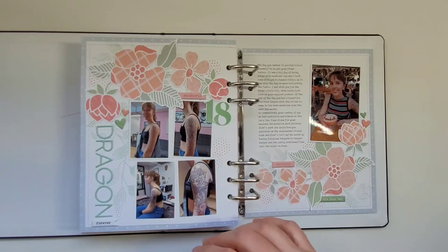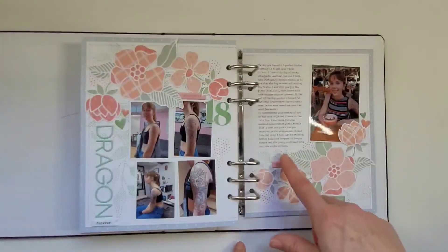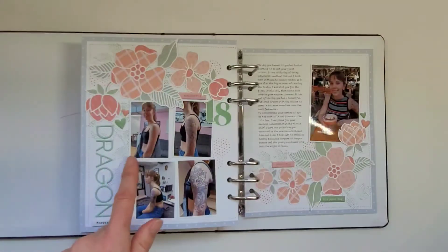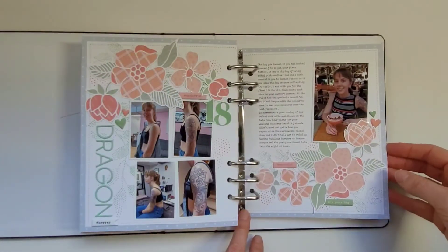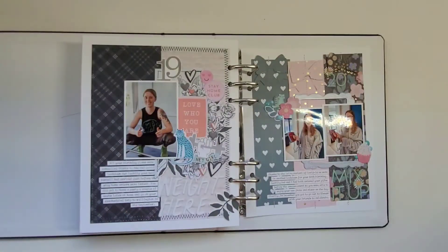For her 18th birthday I've used cut files from Handy Paper and stamped behind with leaf stamps from Altenew. It's pretty simple because I had lots of photos — this is when she got her first tattoo, so I wanted to capture all the stages: before, the drawing, half the ink done, then the full ink done, and then a picture of her that evening when we went out for dinner.